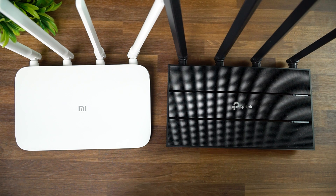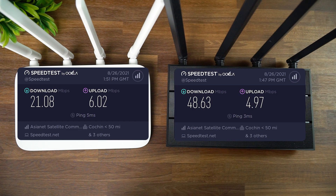Moving two walls apart is where things diverged. The TP-Link Archer C6 achieved around 50 Mbps download speed, though upload dropped to around 5 Mbps. The Mi Router 4A was disappointing here — its download speed was almost half of the TP-Link's at around 21 Mbps, even after multiple tests. Upload was slightly better than the TP-Link, but download was drastically reduced.